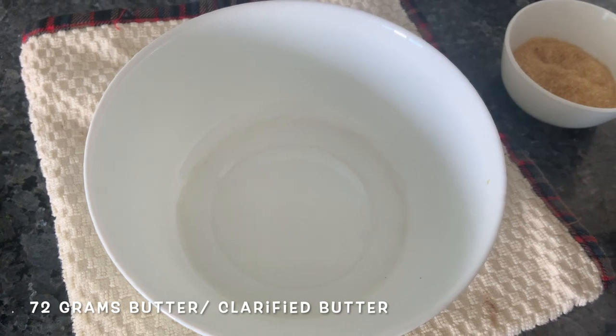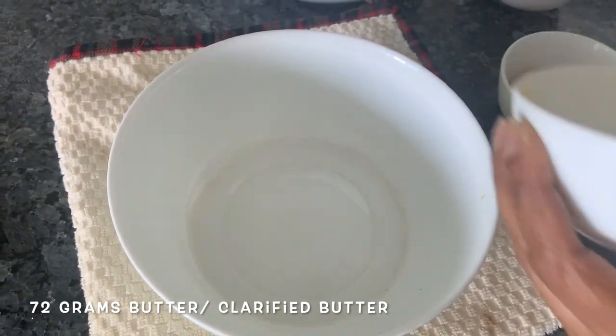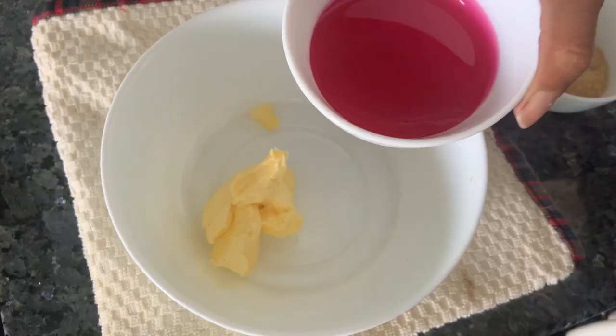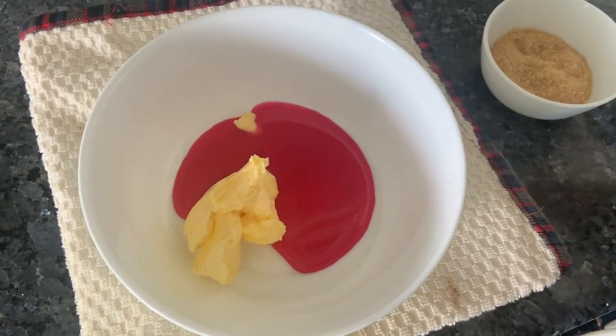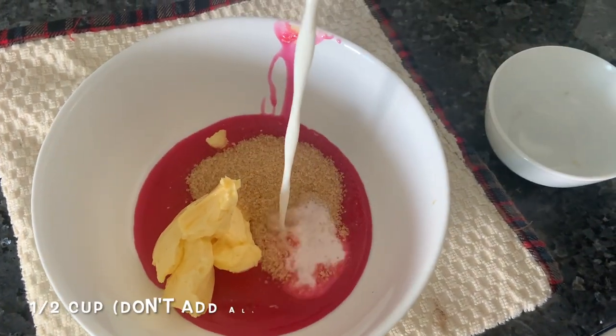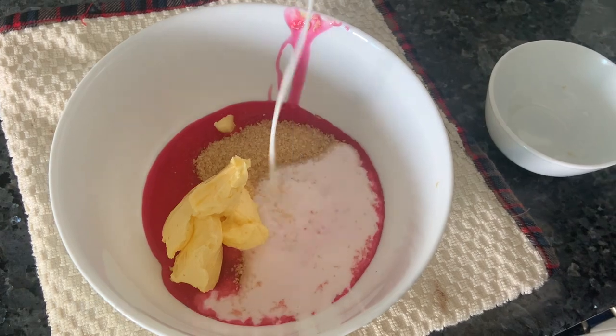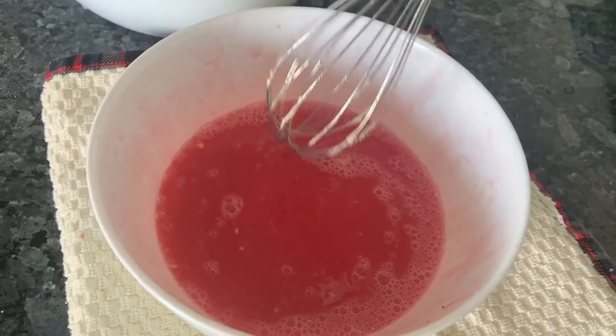Let's work on the wet ingredients now. Here is some butter — you can also take clarified butter if you want to, but I'm taking regular butter. To this, we're going to add some rose syrup, or rouhza as you call it. You can take jaggery; I've taken raw cane sugar and some milk. Keep some milk aside. Take a beater and just beat it — here it's well mixed.